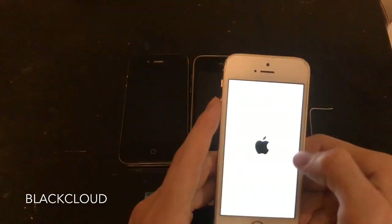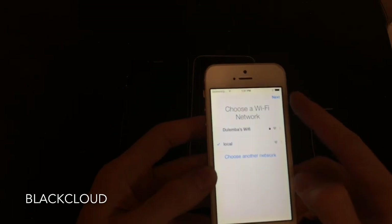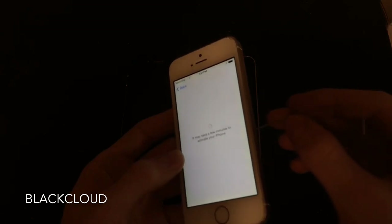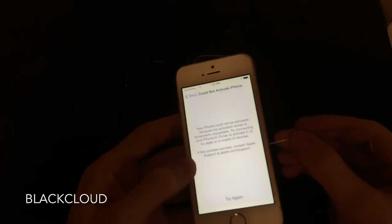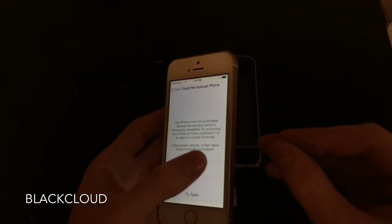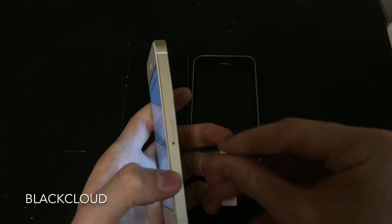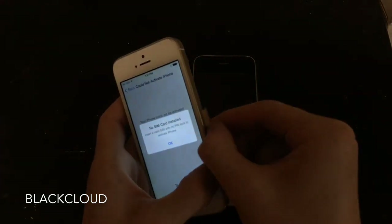It's now going to ask you for a SIM card. What's happening here is basically saying that the SIM card is not compatible with the phone because the phone is locked to a certain carrier. You may not know what that carrier is, and that's why you'd be using this bypass. So we're going to eject the SIM.